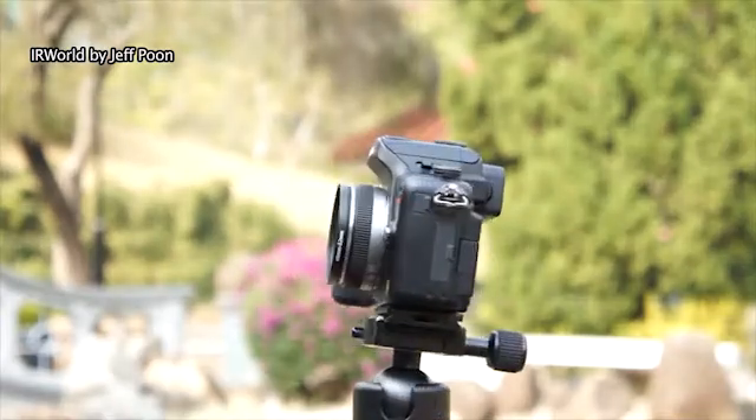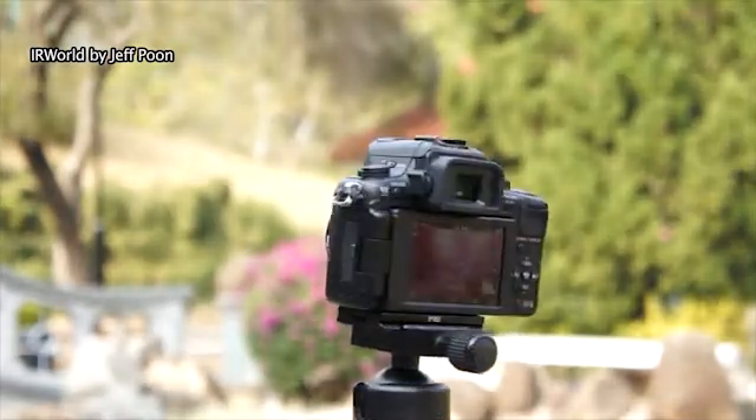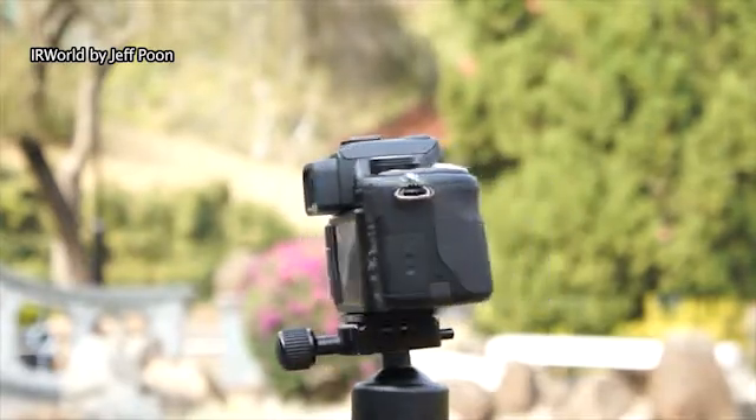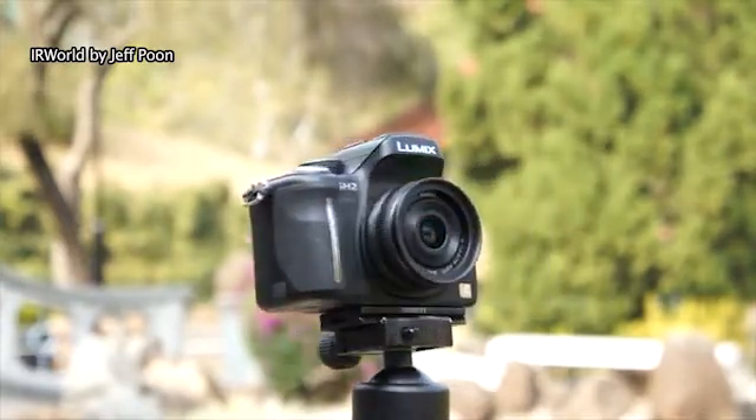This is a modified Panasonic G2 camera. I use a clear filter instead of the low-pass filter, so all the visible light and infrared can pass into the sensor.